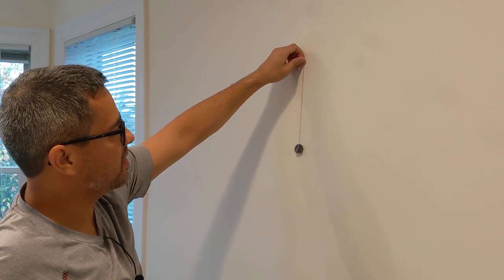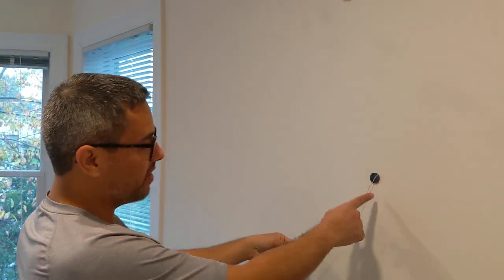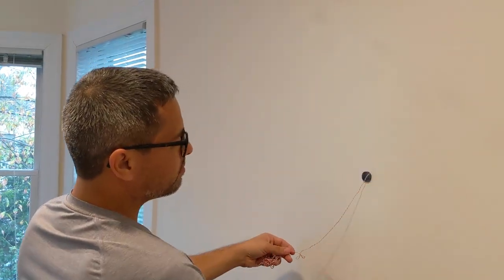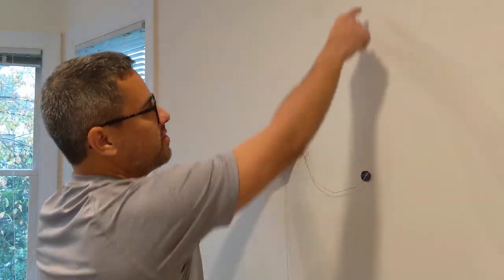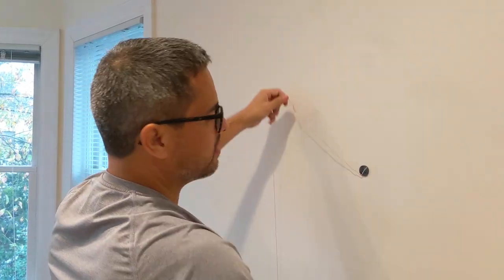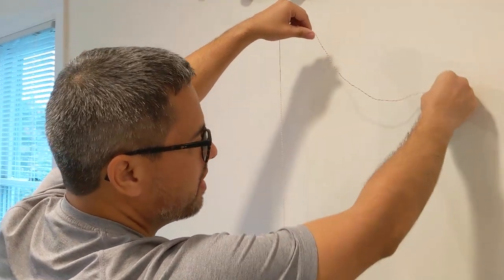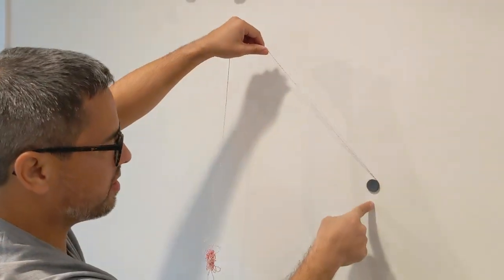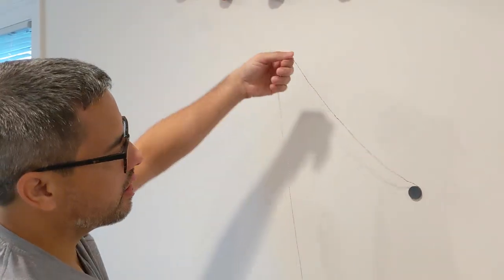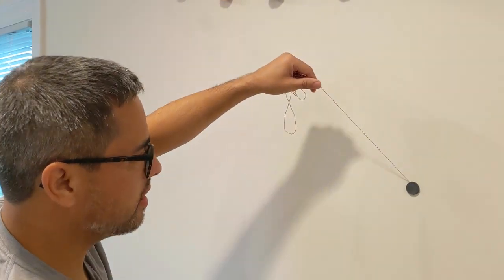Just get yourself a string, tape it, and then boom — look at that. There's a nail, so we know that there's a stud here. The thing is there's not going to be nails running all along the stud. You have to kind of go in a wave pattern to find where the stud could be, so that may take some time. But you can see the other one is about 16 inches apart, which is a standard measurement for the space between studs.